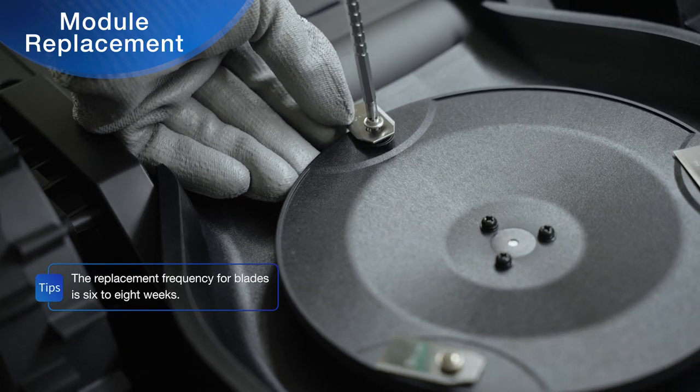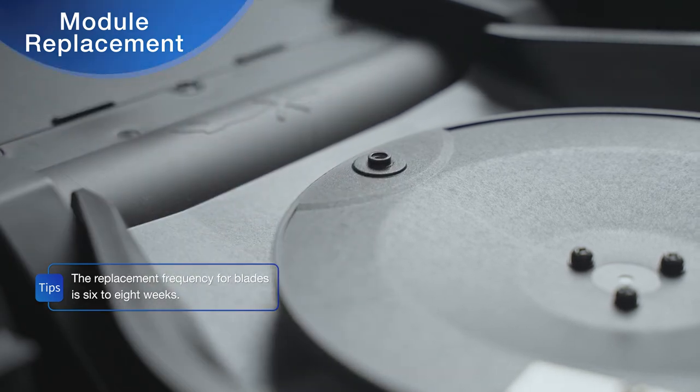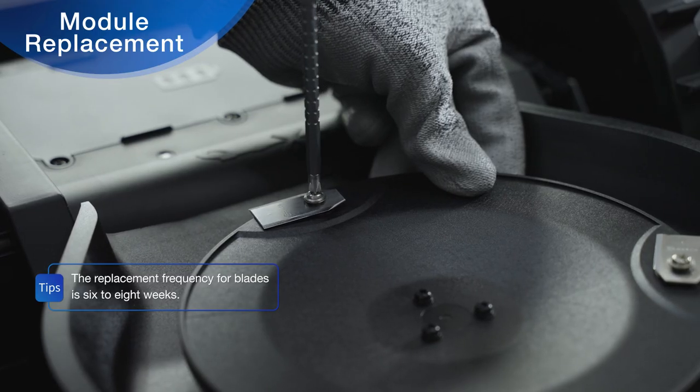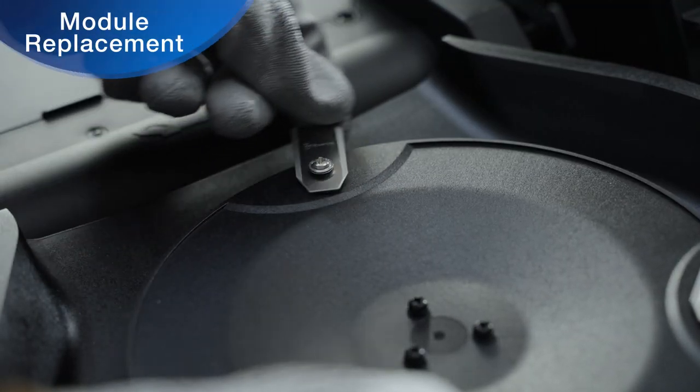Loosen the screws with a screwdriver. Remove the screws and the blade. Fit the new blade horizontally and secure it with the screw. Make sure the blade rotates smoothly without getting stuck.